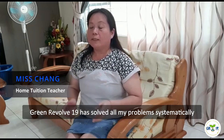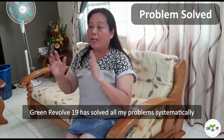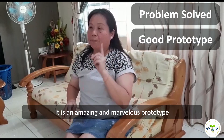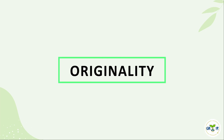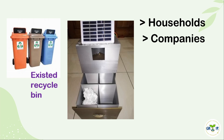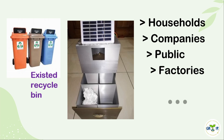Green Revolve 19 has solved all my problems systematically. It is an amazing and marvelous prototype. Compared to existing recycle bins, Green Revolve 19 is a 4-in-1 recycle bin that can sort recyclable rubbish automatically. Green Revolve 19 can be used in households, companies, public factories, and so on.